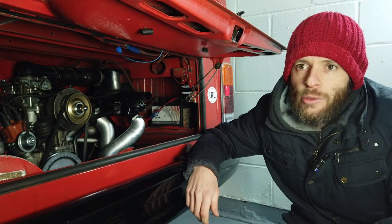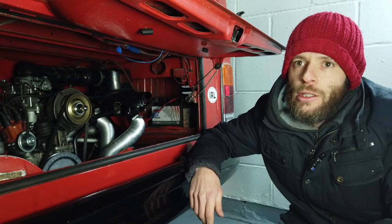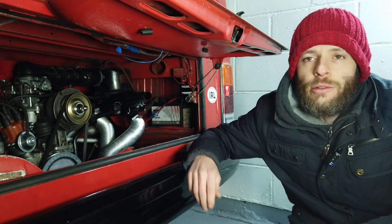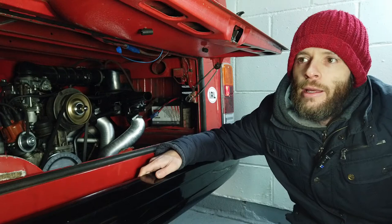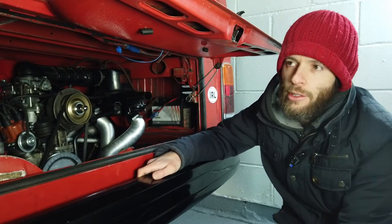Hey, so today I'm going to show you how to adjust the idle speed on your air-cooled Volkswagen engine with a 34-pict-3 carb. I have an EMPI carb in here, which is a clone of an older Solex carb.